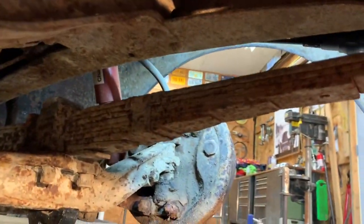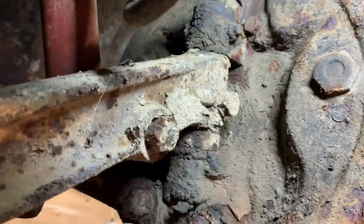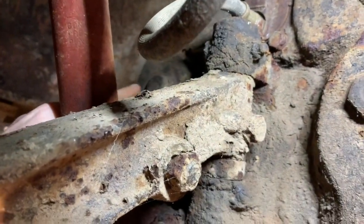Even after removing that center nut I'm still having some trouble getting that drum loose. So I spoke with a guy at DCM Classics — Dodges of Central Michigan — named Steve, and he was really helpful and explained how the system worked. He said I needed to check some adjusters behind the drum. Looks like there's one right here and one on the other side right here.